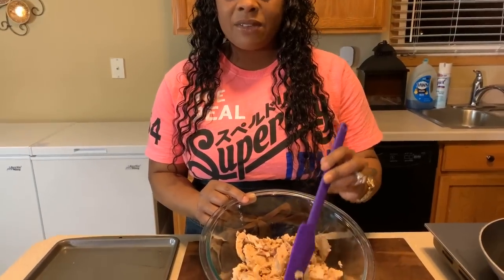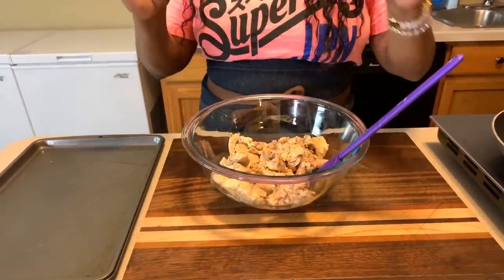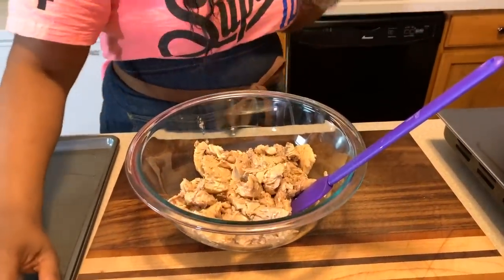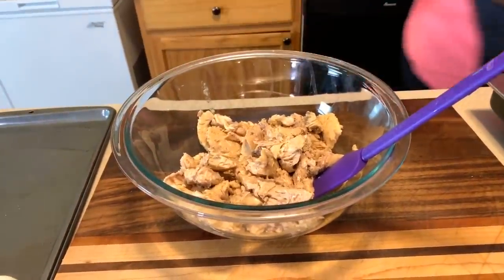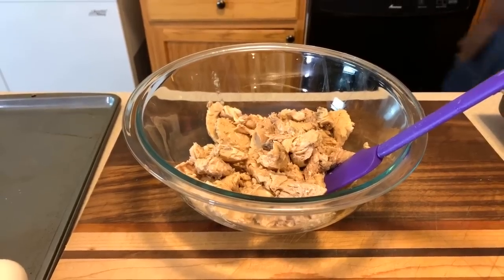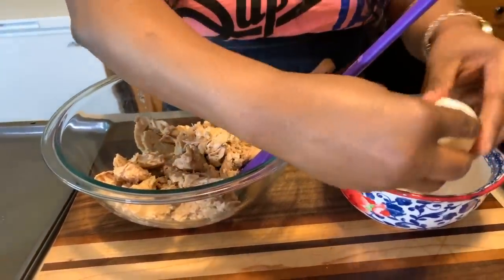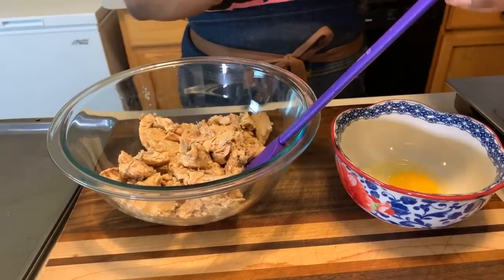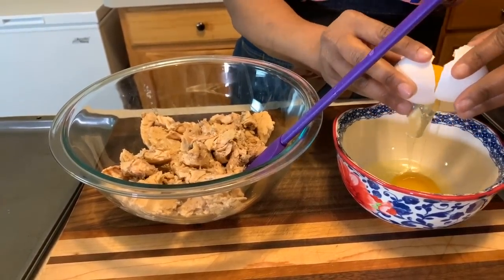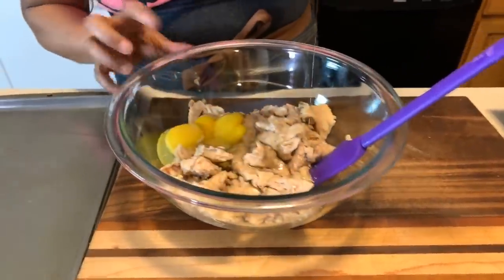Let's mix up some salmon croquettes. We have our salmon cleaned from the bones and the skin — keep in mind if you love the skin and the bones, keep them in; the bones are safe. Make sure you have fresh eggs — you would hate to crack your eggs into your mixture and then have to throw it all away. When I use two cans of salmon I always use two eggs; you want the mixture to really bind together.